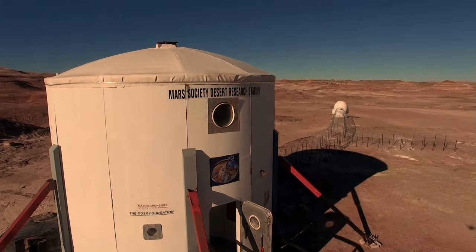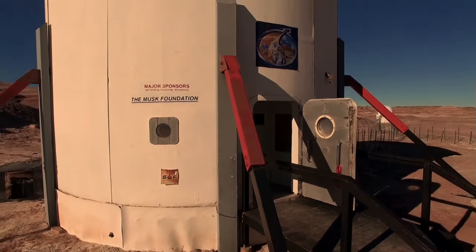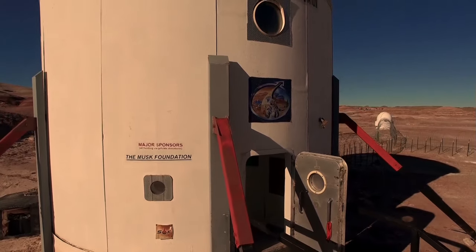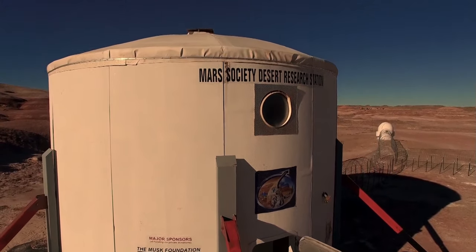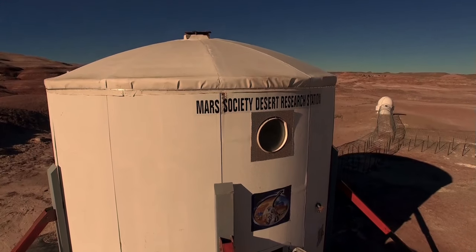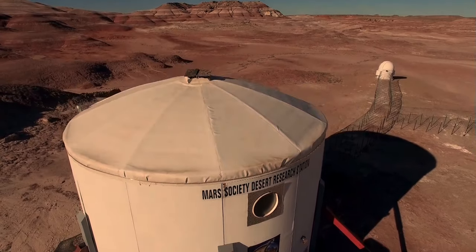I'd like to thank all the cool people I met out in the Utah desert. I'd also like to thank 20th Century Fox for giving me the opportunity to go out there. Don't forget that the new film The Martian is out in cinemas now. I'll leave a link to the trailer down below. And other than that, I'll see you next time.